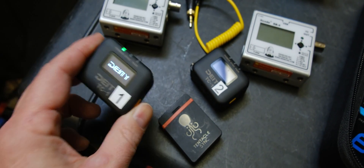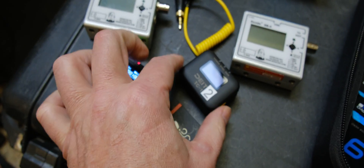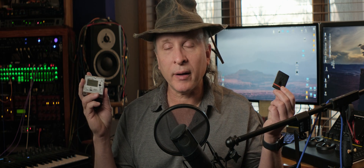The battery really does run 24 hours, the app is really good — they're really good units. But are they accurate? Well, there's only one way to find out: take something like my old reliable trusty Denecke and lock them up and see how that works. And why not throw in a Tentacle, because those are really popular out there.